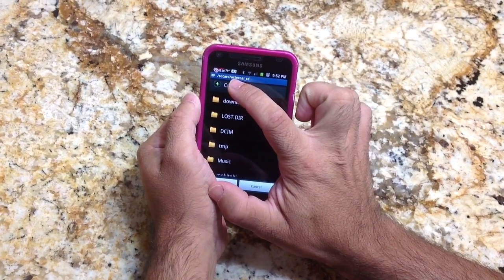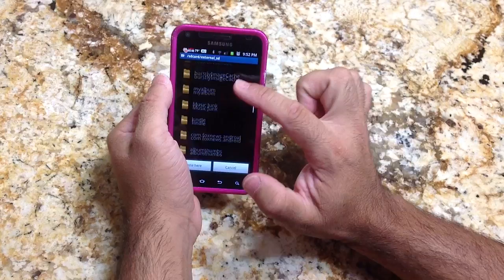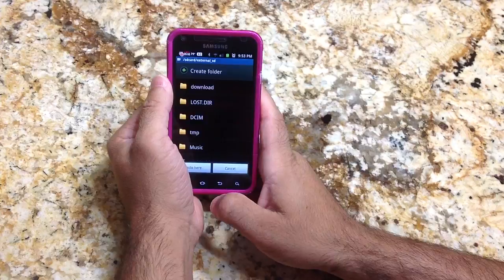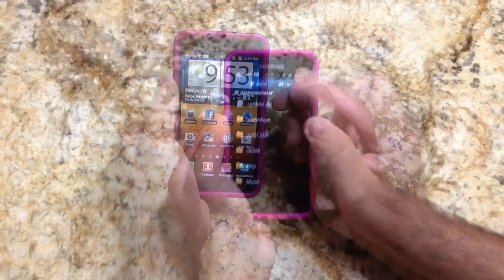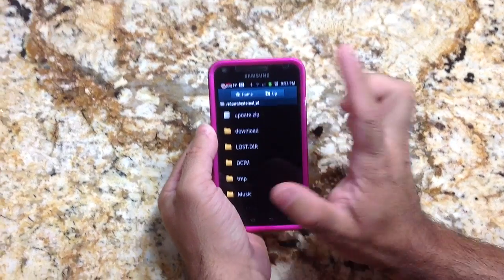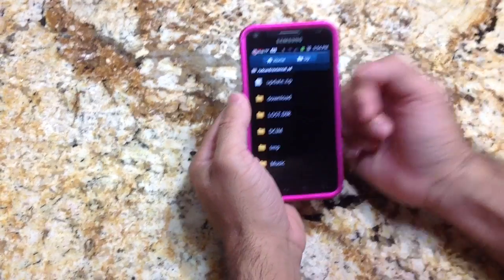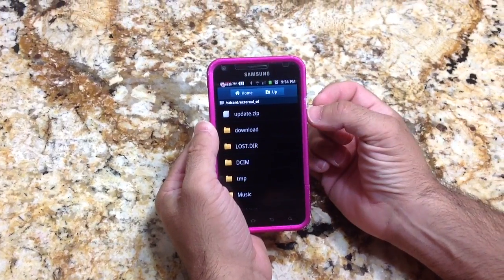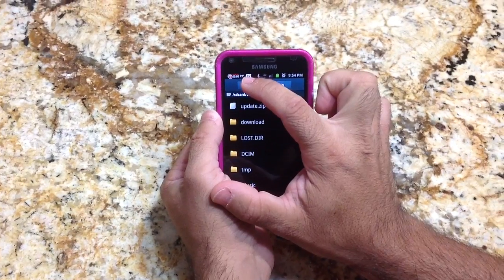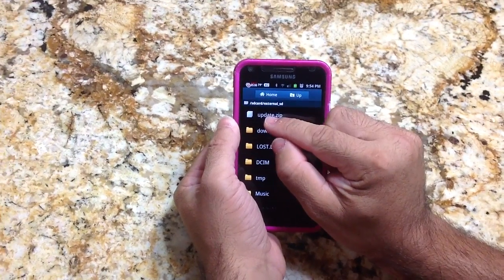Now in External SD, you'll notice the Update.zip is at the root of the directory — that's already done. Make sure you also check your battery level — mine is at 82%, and you want to make sure you have well above 50% before doing this update, because it's going to take some power. Now that the file is on the SD card and it's called update.zip, we're going to turn off the phone.